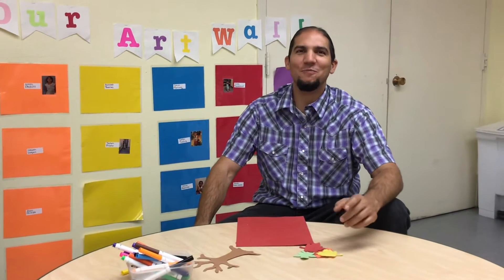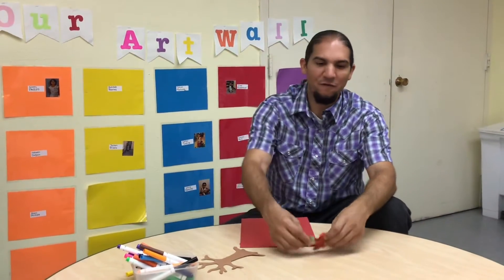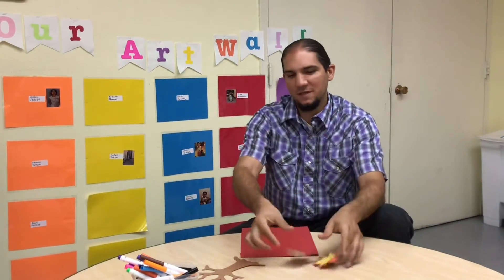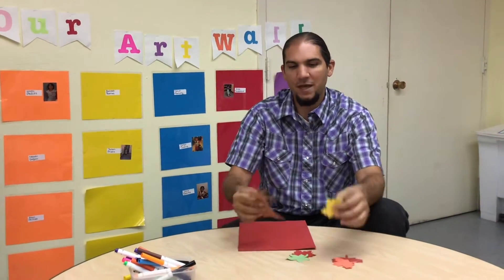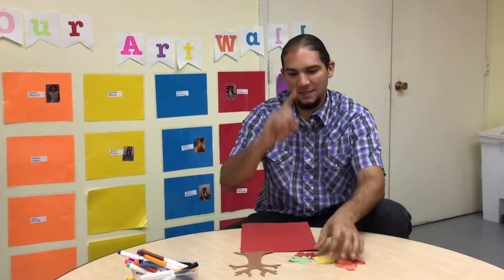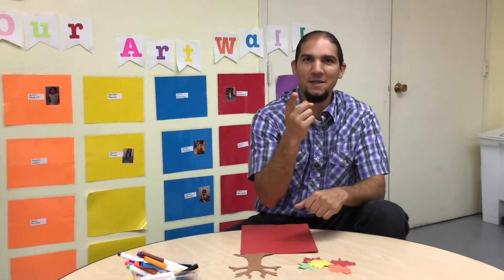Hi boys and girls, it's Mr. Paul here from Cocoa Paw Head Start. Did you know that in the month of November it's the season of fall? With the season of fall you're gonna see a lot of trees losing their leaves. So today we're going to make a fall tree — but that's not all. This is also the month of being thankful, so this is going to be a giving thanks fall tree. Let's get started!